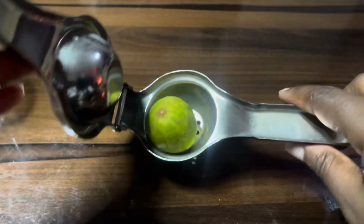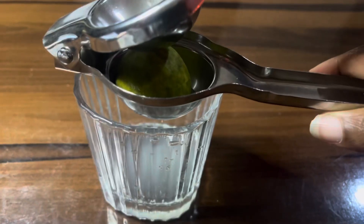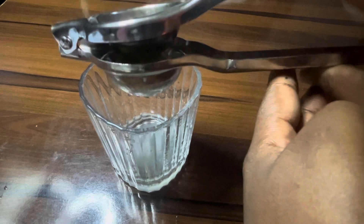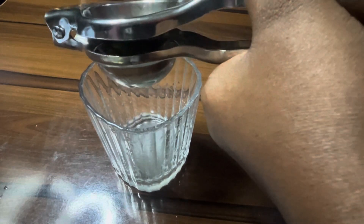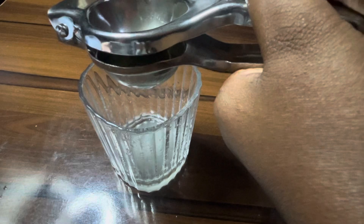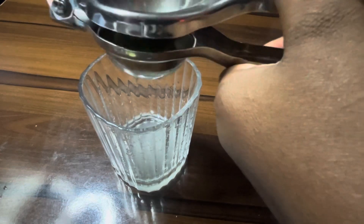I have videos on how to make mango juice, lemon juice, lemonade, and ginger tea, to mention a few — so make sure you check those out. The amount of liquid that comes out from your lemon depends on the lemon itself — how fresh the lemon, lime, or orange is.